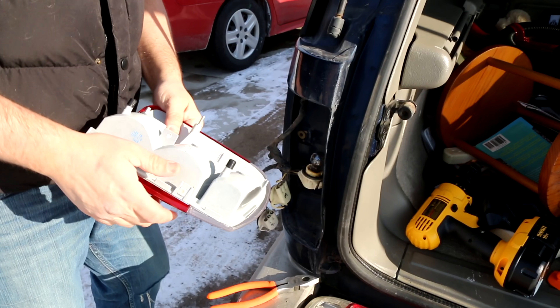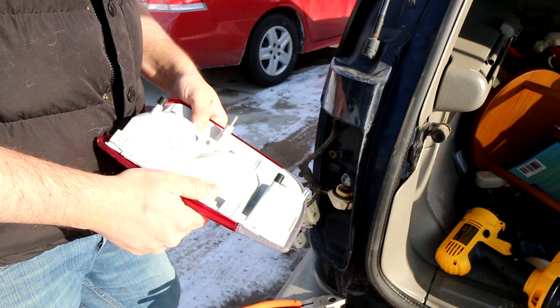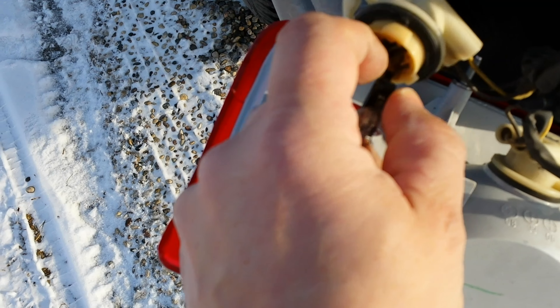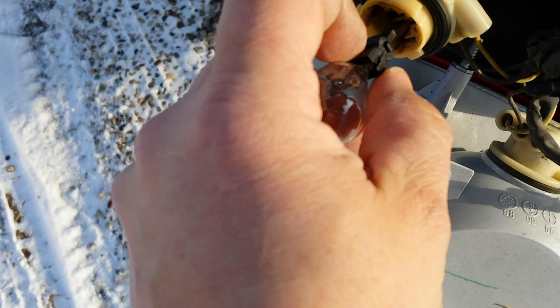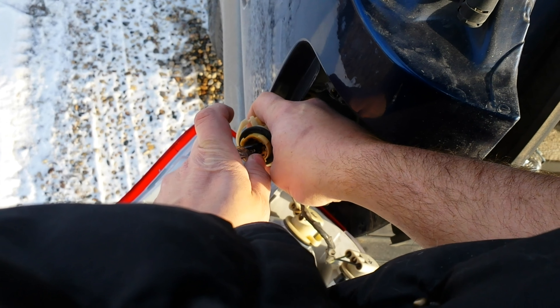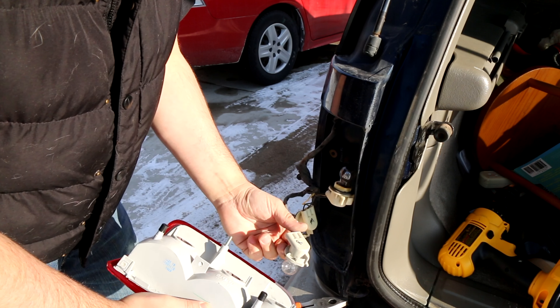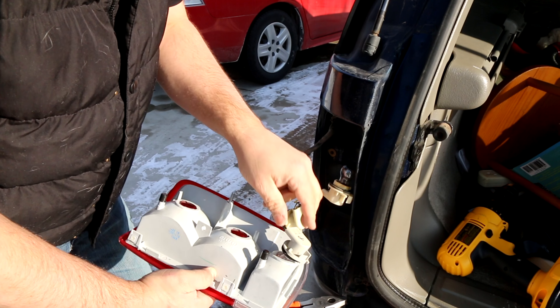Now I will show you how to remove and replace the light bulbs. Anytime you have your taillight broken, it's highly recommended that you replace the light bulbs before putting it back in. When you put the new one in, make sure you have clean fingers, and it just slides right back into the receptacle. The white goes on the bottom — we labeled it as the reverse light, R for reverse.